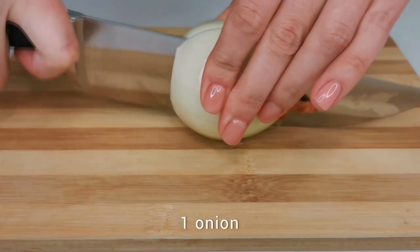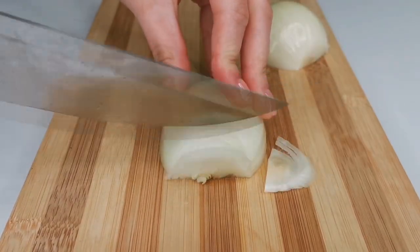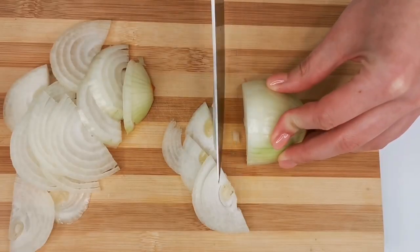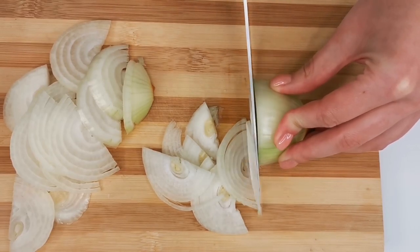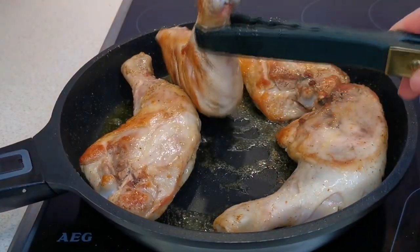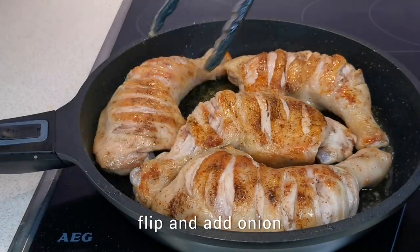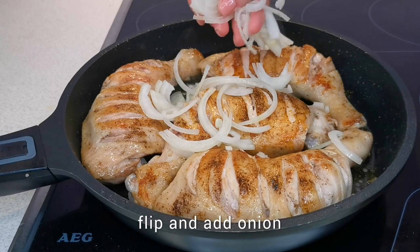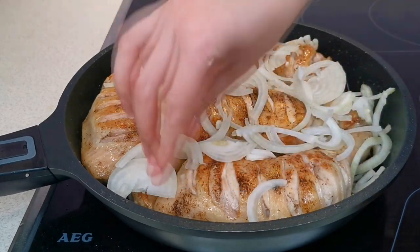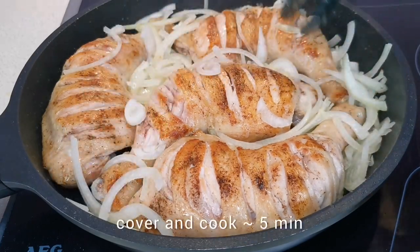Meanwhile, cut the onion into half rings. Flip the chicken to the other side and add the onions to the pan. Spread them all over the pan and cook covered for about five minutes.